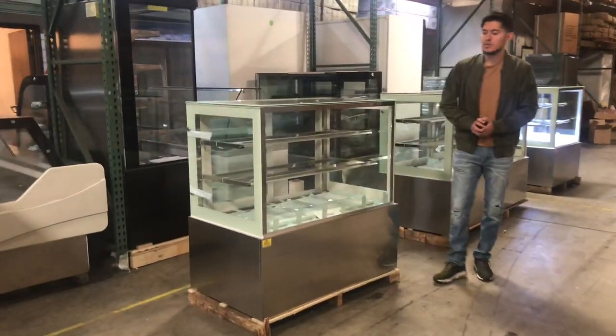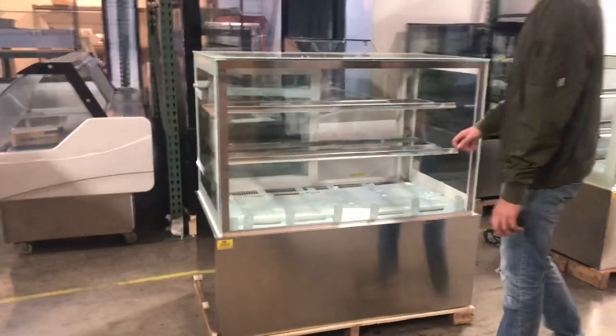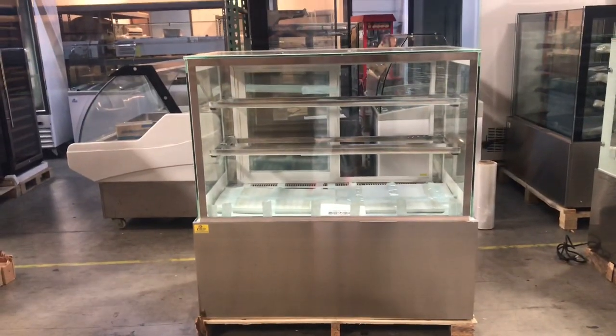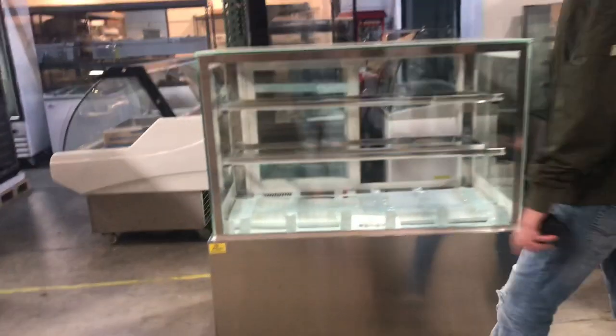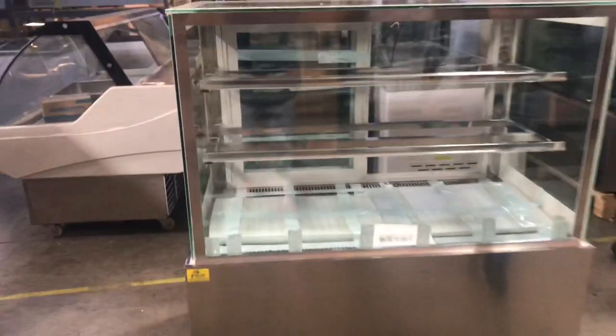Hello everybody, today we're going to go ahead and demonstrate our brand new 47 inch bakery deli pastry display cases. These cases are going to be refrigerated, and the brand on the unit is our own company brand called Cooler Depot. You can take a look at the top left corner — there will be a sticker right there displaying the brand on the unit.